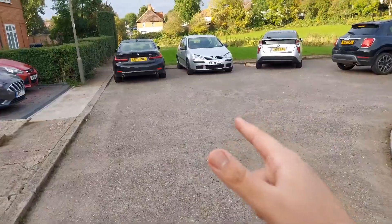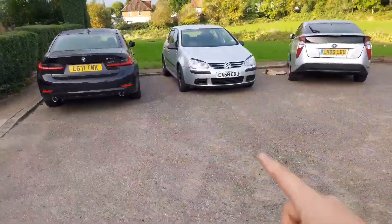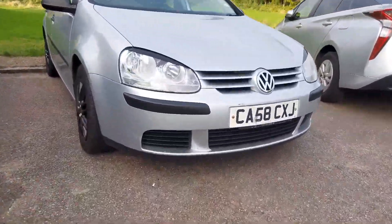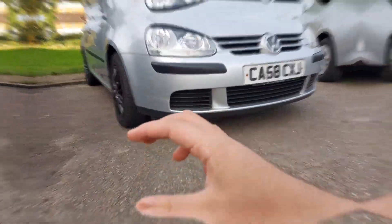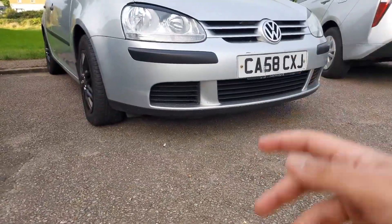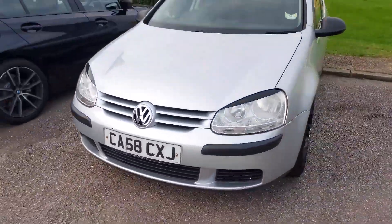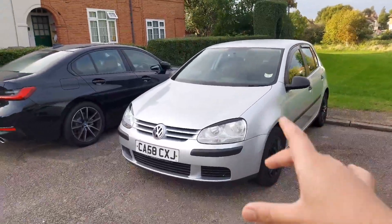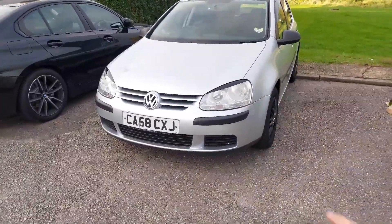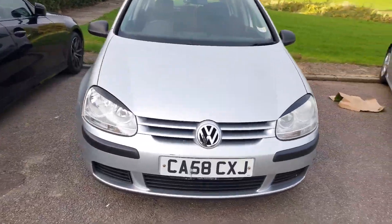Hey guys, welcome back to the channel. Today is an exciting day because we're going to be installing a front splitter on the MK5 Golf. But this isn't your ordinary splitter — this is a poor man's splitter. It's basically just a rope of rubber, literally just rubber with a stick-on. I did see some more expensive nicer front splitters, but what's the point? Because if I do manage to find a cheap GTI front bumper, the plan is to do a GTI conversion.